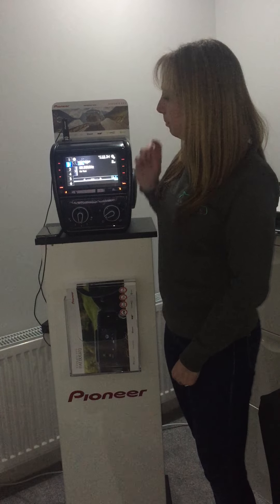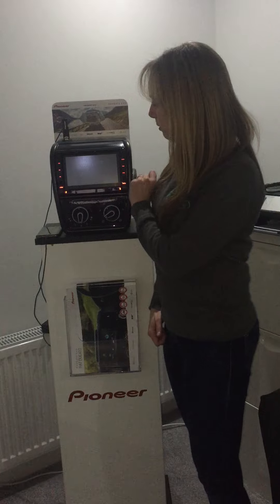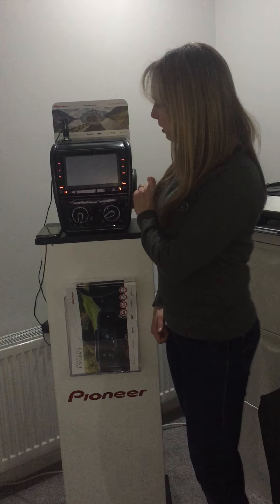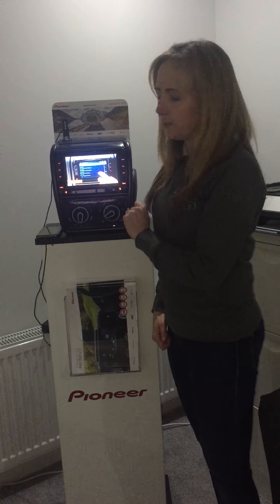We've currently got a Pioneer video plugged in the top here. So to select the video we go to Home, to the USB, and there it's playing the USB video.